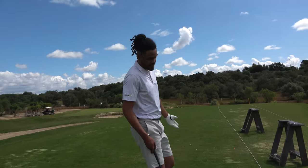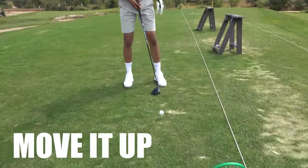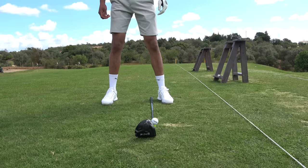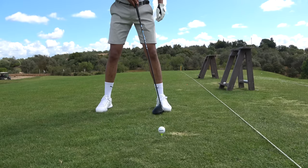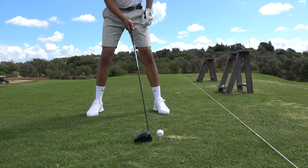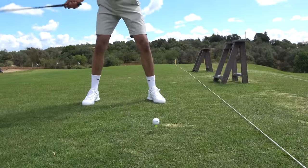Tip number two goes hand in hand with teeing higher — we're going to move the ball position further up in the stance. Normally driver would be just inside the left heel, but now we're going to move it so the ball is on the left big toe. Then turn that left toe out a little bit as well, just so it frees the hips up.